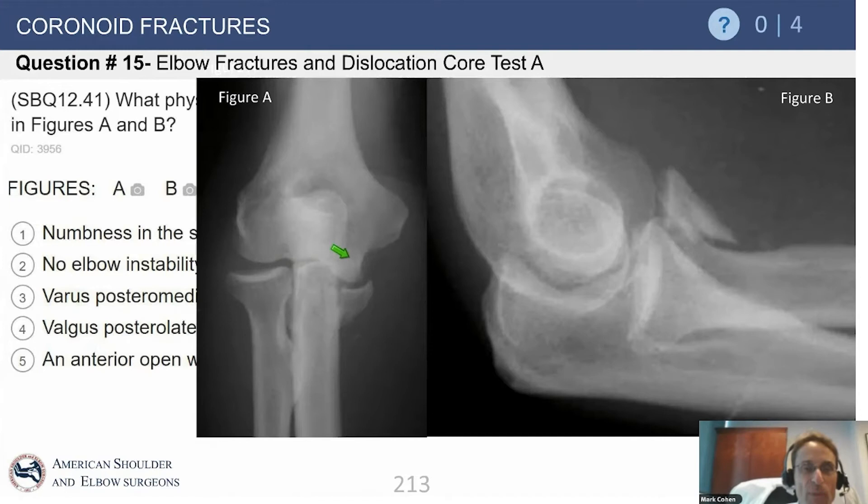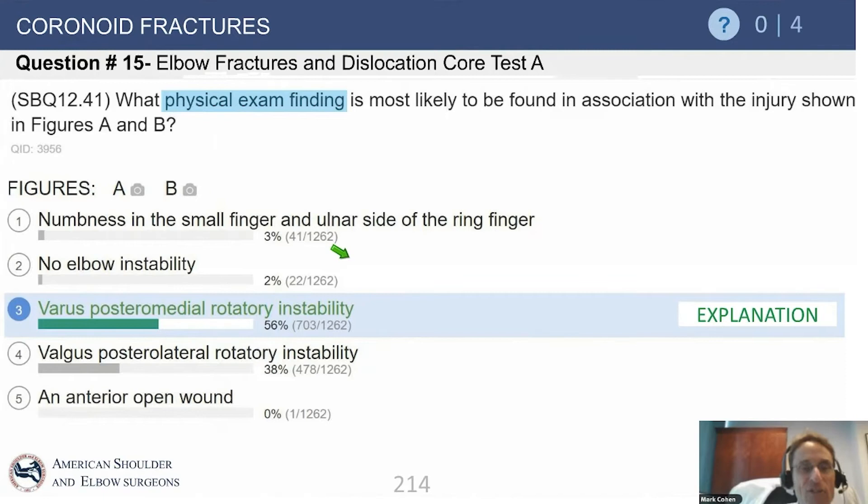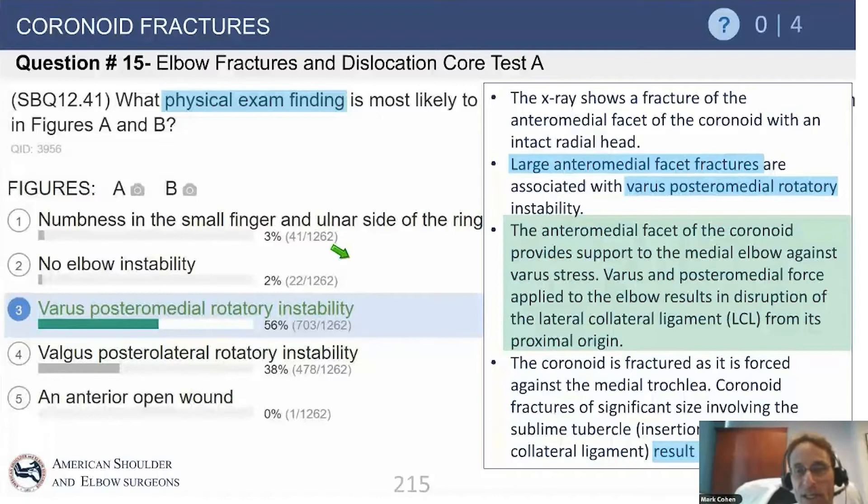Sometimes on a frontal view you see a double density, or the ulnohumeral joint line is not congruous from medial to lateral — that keys you in to start looking at the anteromedial facet. The answer to this question is a varus posteromedial rotatory injury. Sean O'Driscoll described this in his classification of coronoid fractures, which is most important for teaching us to appreciate this injury, because if missed, you have a joint that has slipped and subluxated, leading to very early degenerative changes in the ulnohumeral joint. The lateral collateral ligament typically fails, but it fails in tension, not in shear.